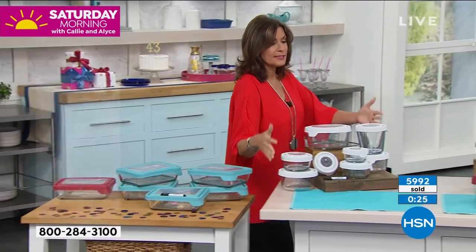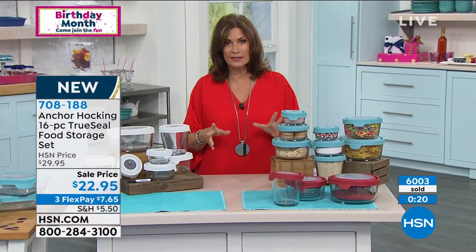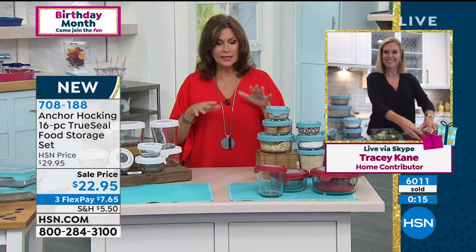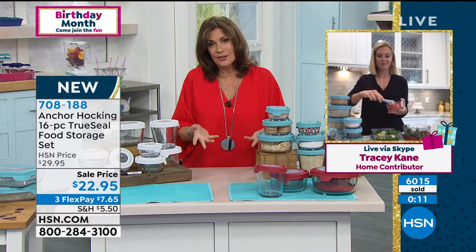For this 16-piece set, it's $22.95. We have sold 6,000 of these in the last few days. Don't miss out on it. Tracy, really truly, to call this a storage set is just such an understatement.